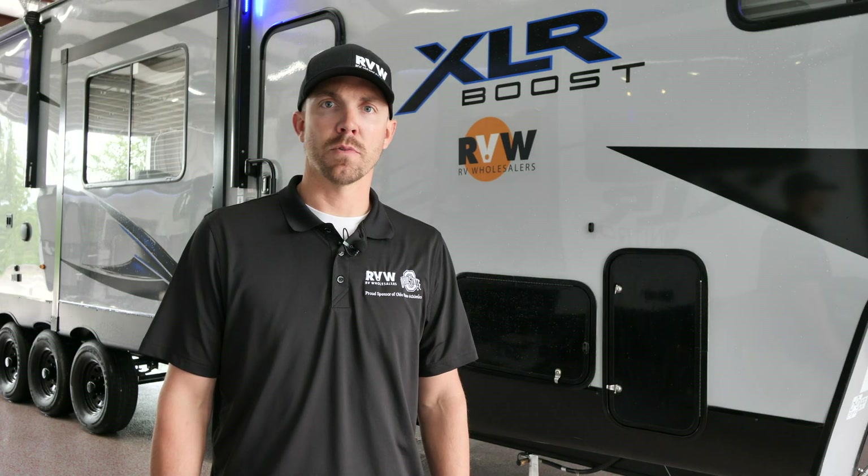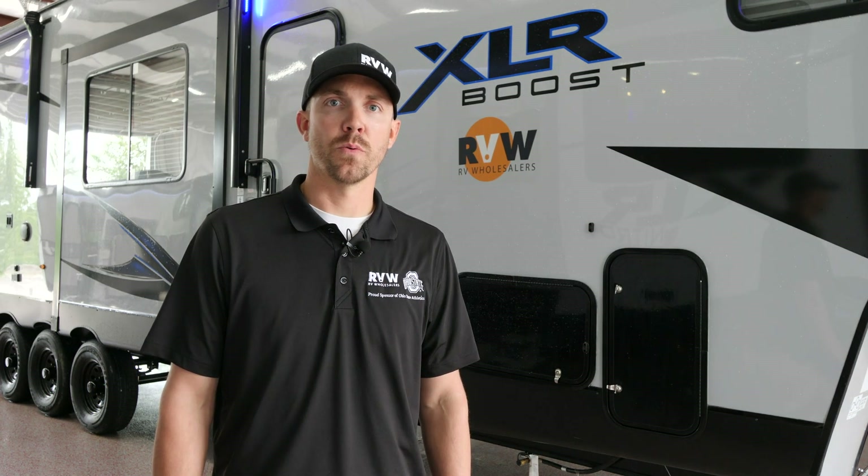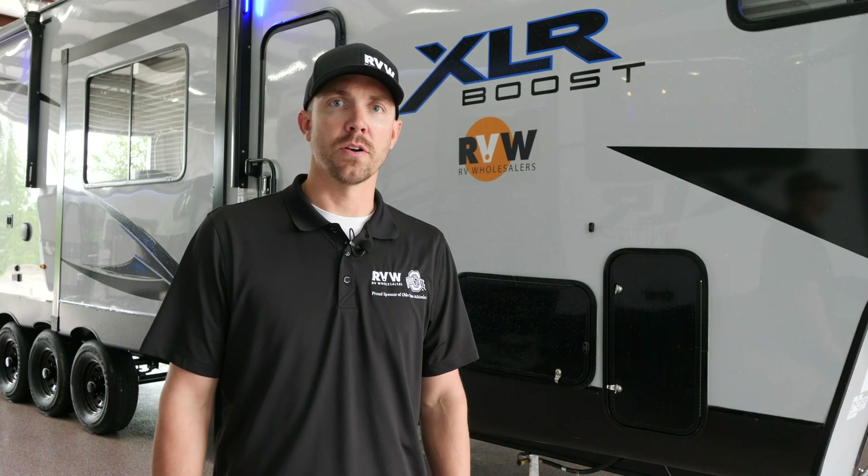Hey, it's Kelly with RV Wholesalers. Today I'm going to show you how to set up your brand new XLR fifth wheel. Let's go ahead and get started.